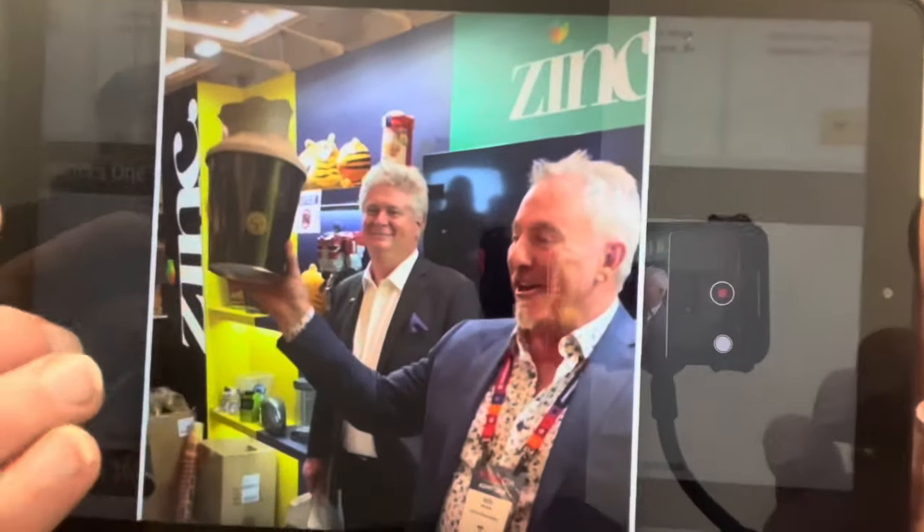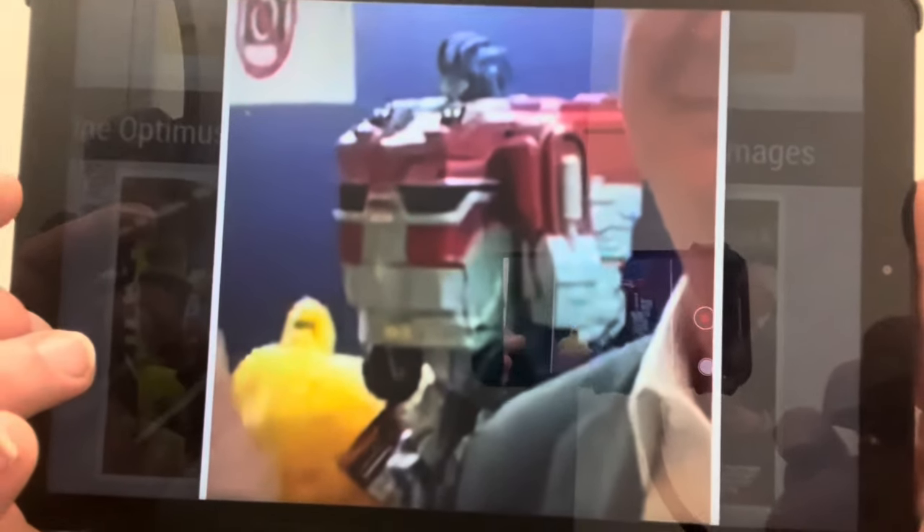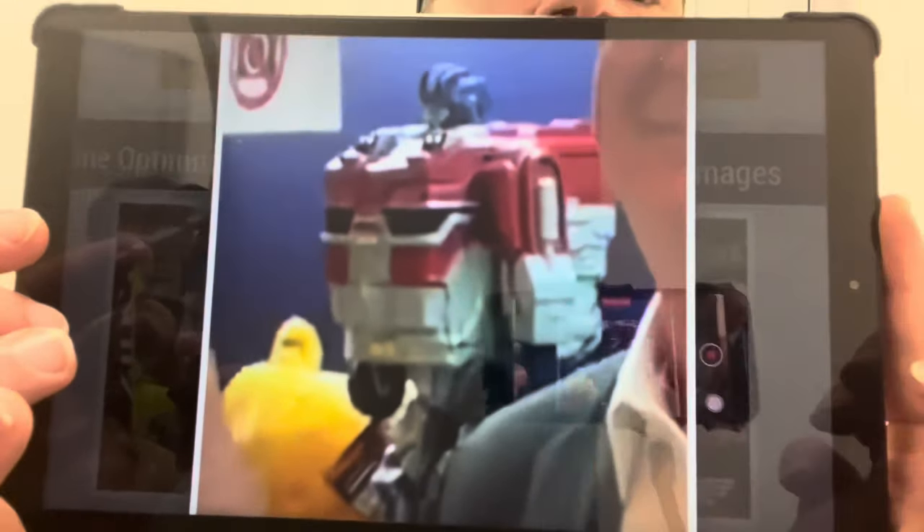Whether this was done intentionally or not — this could be how Orion Pax is going to look, or it's the Optimus Prime popcorn bucket for Transformers One. At Cinema Con, Instagram uploaded a presentation of some new officially licensed popcorn buckets, and in the background there is the popcorn bucket — and that obviously isn't the Optimus Prime they used for Rise of the Beasts. So whether or not it was an intentional Easter egg, it looks like it could be how Orion Pax will feature in the movie.